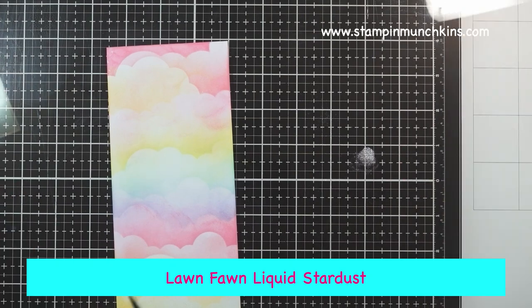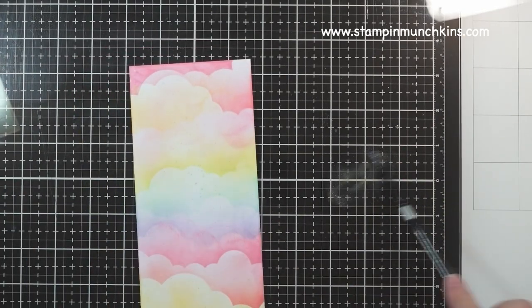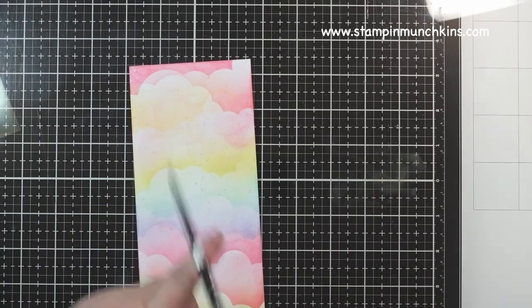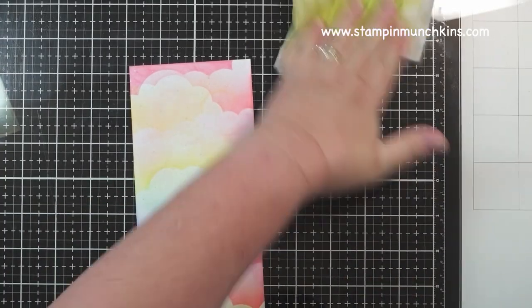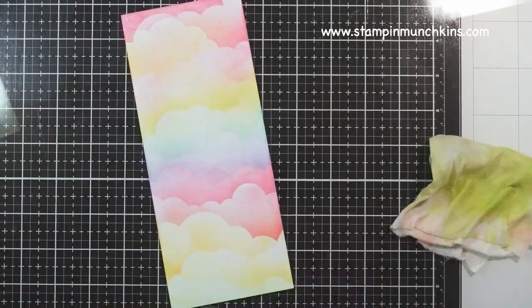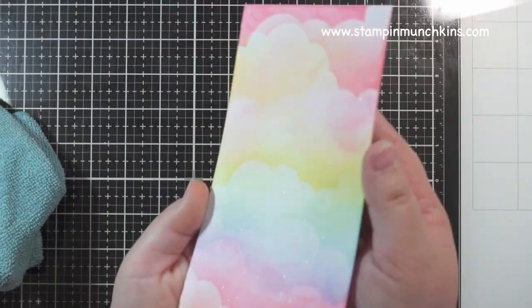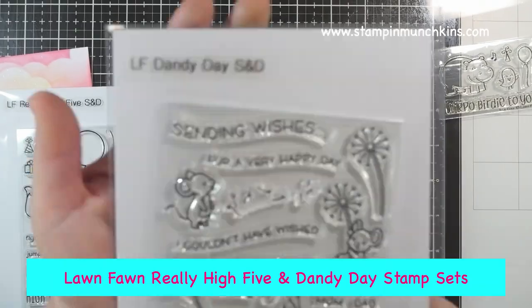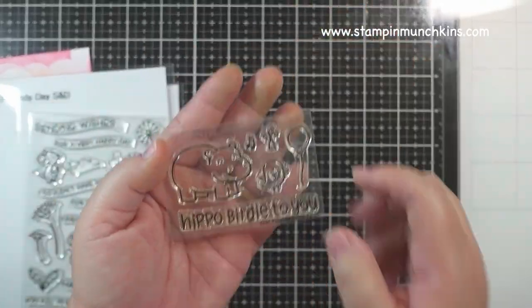My favorite thing for the moment — the Lawn Fawn Liquid Stardust. I wanted some fairy lights on the rainbow clouds, so using a small watercolor brush, I added it. It's hard to see, but you can see it when I tilt it.